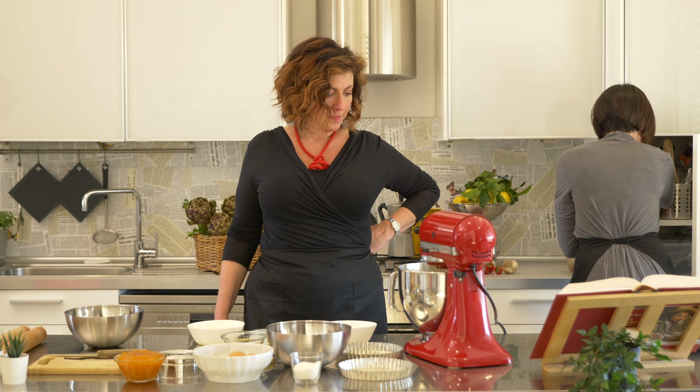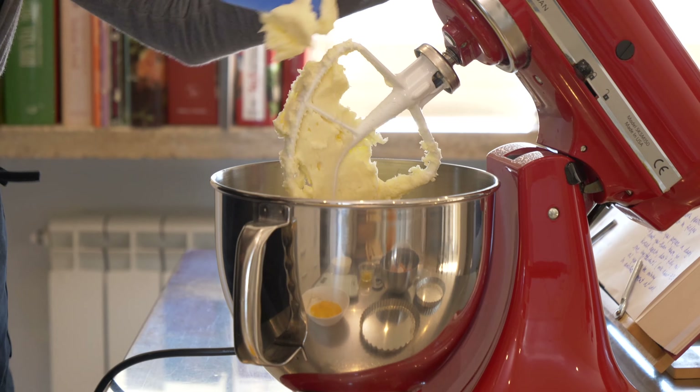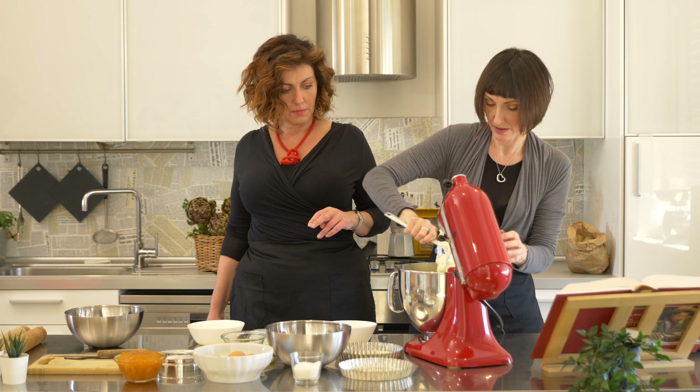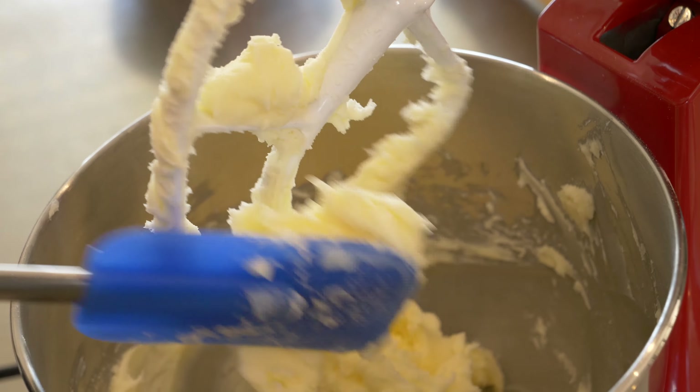I'm going to get a spatula. You clean the edges, make sure it mixes well. Now you gradually put the eggs, about one at a time.